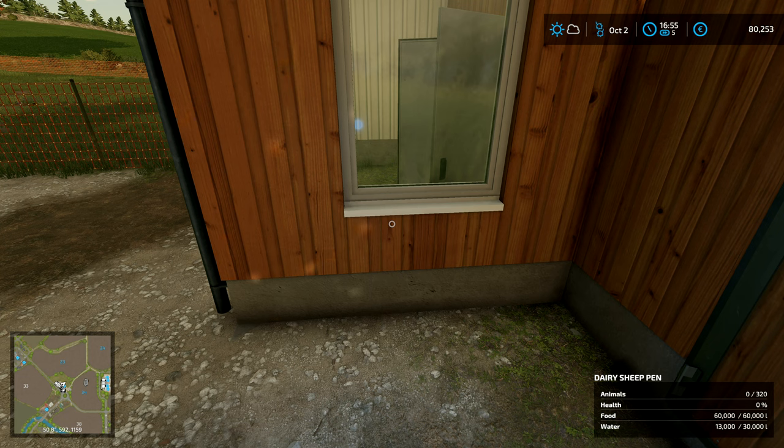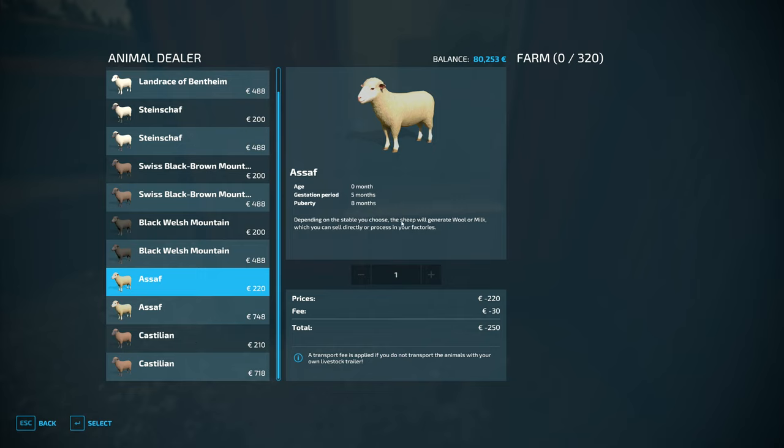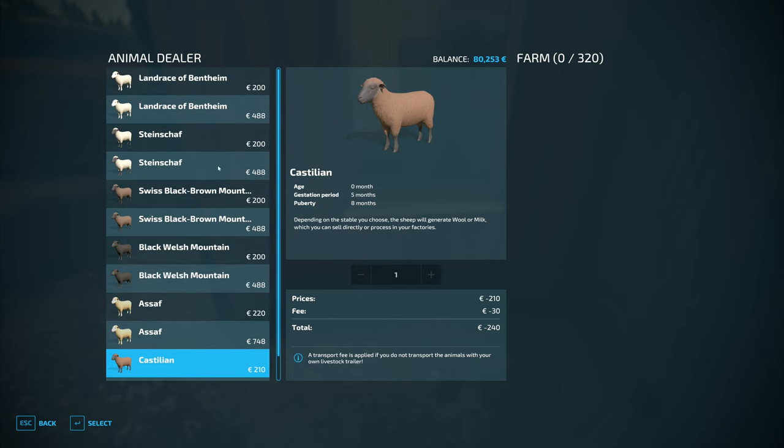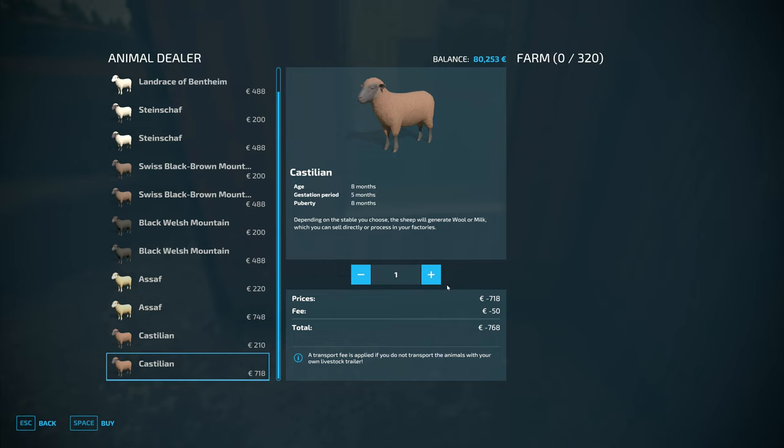We've got these — the Swiss black ones, the Asaf, and then the Castilian right here. The sheep will generate wool or milk depending on the stable you choose. I'm going to go with the Castilian — it sounds Spanish. I think I've already talked about it previously and then forgotten all about it, but this is the breed we're going with.